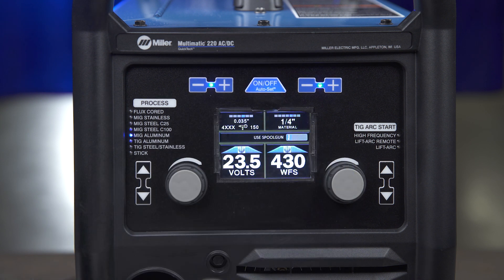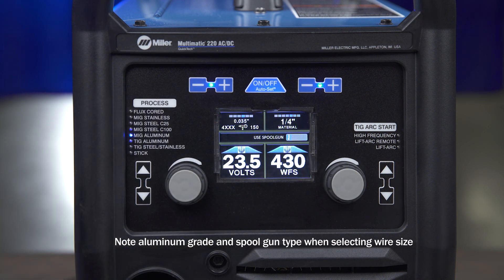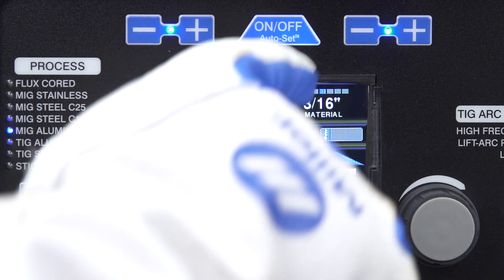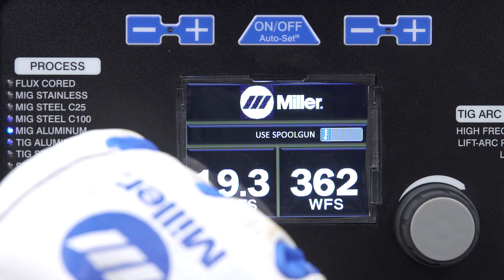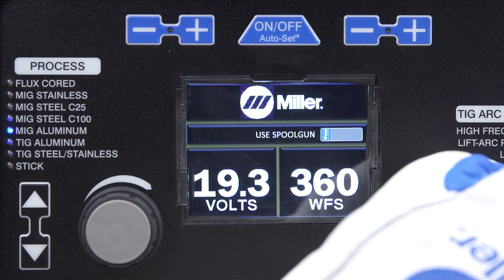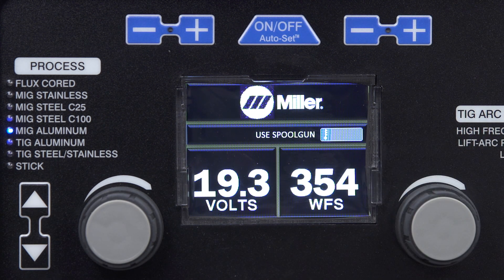Finally, set the wire diameter and the material thickness if you are using the Auto-Set Elite feature. Or, if you are using manual mode, adjust your voltage and wire feed speed. As a guide, a parameter chart is located inside the side door.